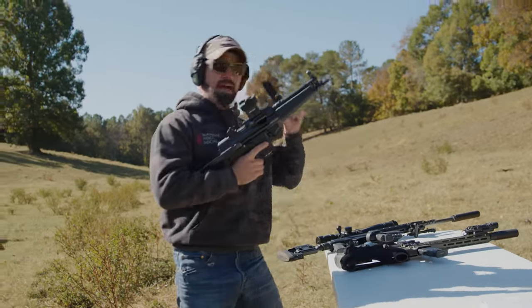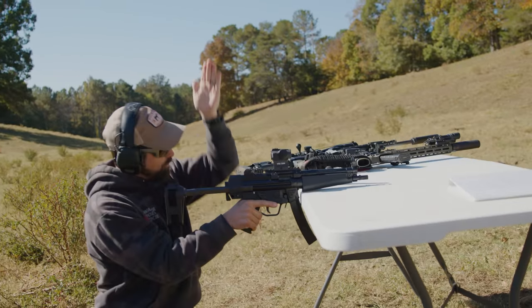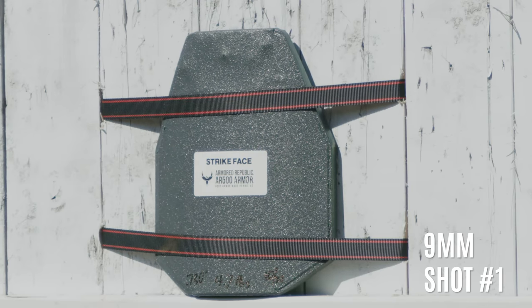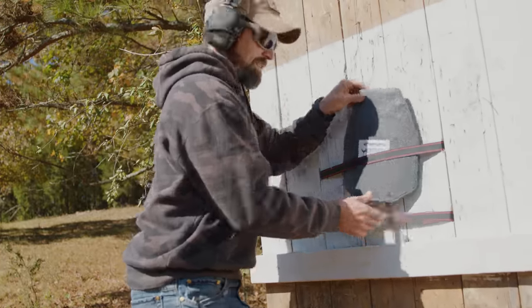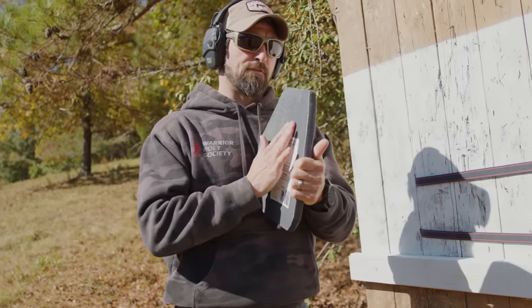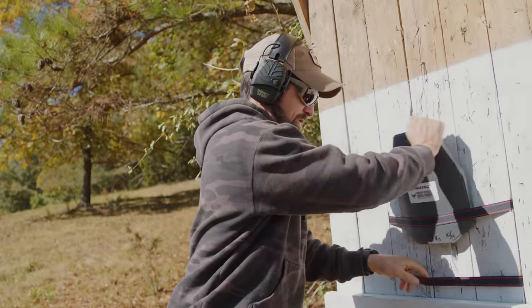Starting out with 9mm 115-grain plain-Jane full metal jacket out of the Zenith ZF-5 — judo chop. You're supposed to say judo chop before you do the judo chop, but hindsight's 20/20. One and two. You can see just some very slight deformation — I can feel it as well. This coating really looks like it just sucked it all up and caught it, which is what it's supposed to do. 9mm didn't have a chance.